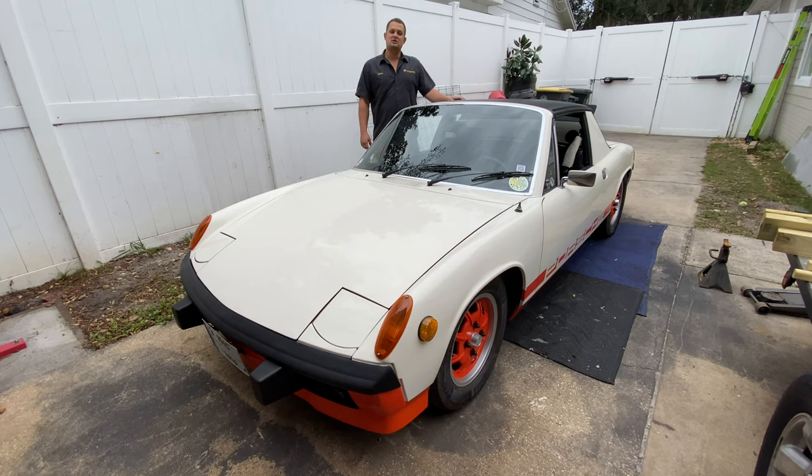What's up guys? Welcome back to the Barefoot Garage and today we're replacing an alternator on a Porsche 914.